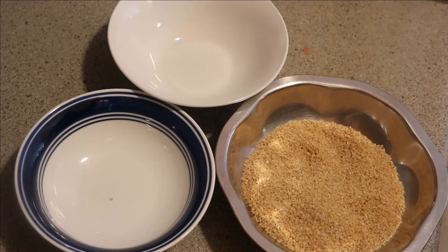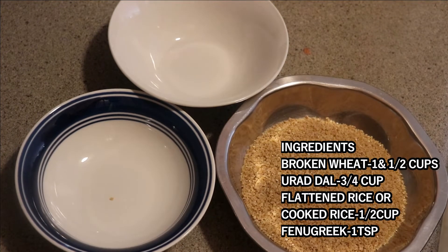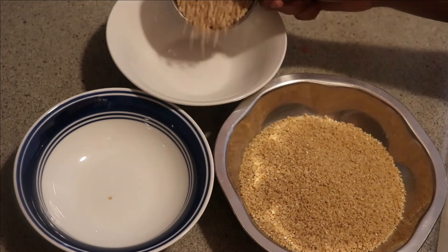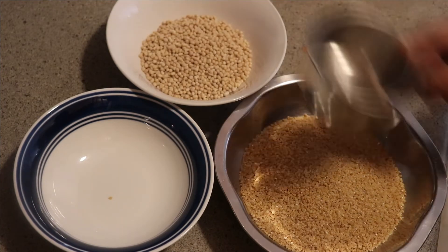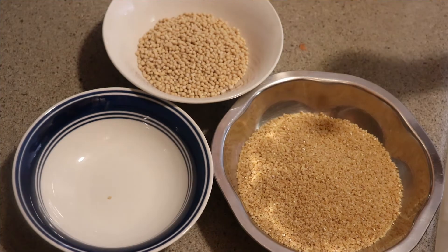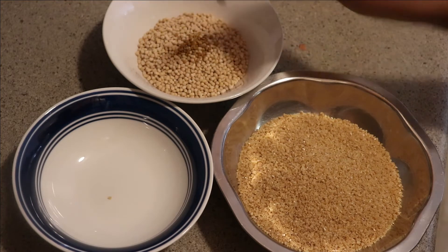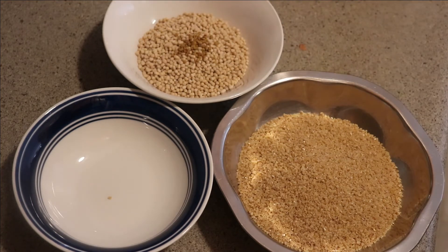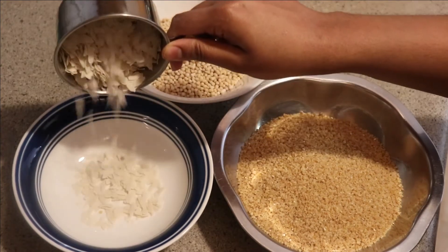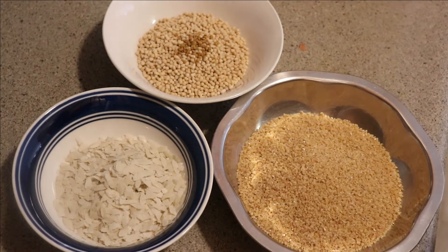Add 1 cup of water and 1 teaspoon of salt. Put it in a cup or tumbler and add 1 cup. Put 1 teaspoon of the mixture.